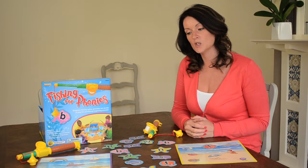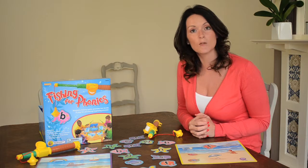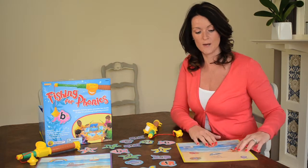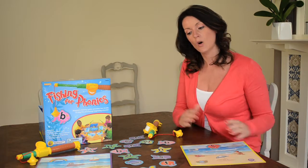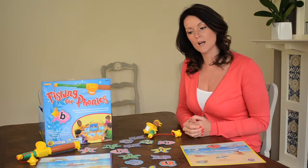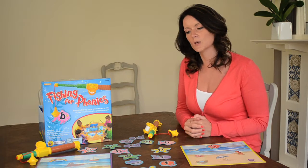A follow-on idea is you could give your child different letters to look for in the middle of words, or maybe letters towards the end of words — so maybe on this one you might want them to find the G in 'dog'. You could also perhaps write down some words and see if your child can find the first sound. There are lots of different ways that you can practise phonics.